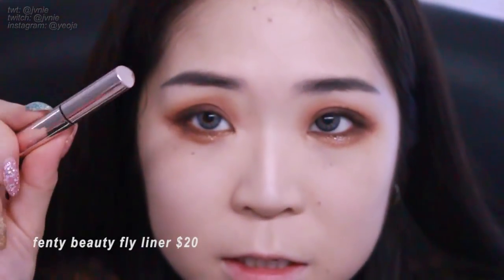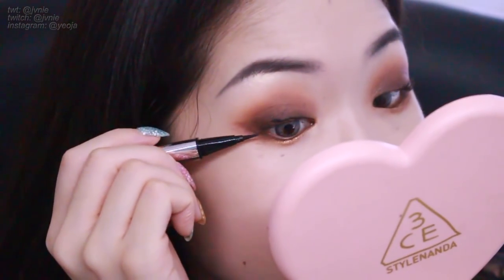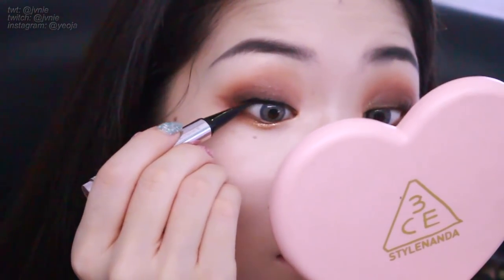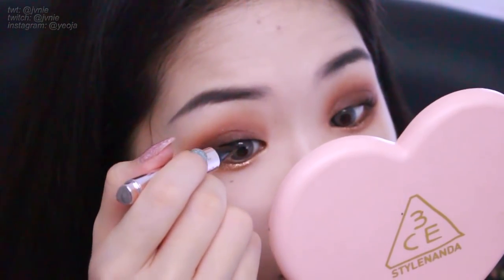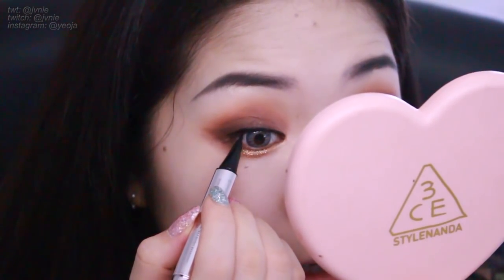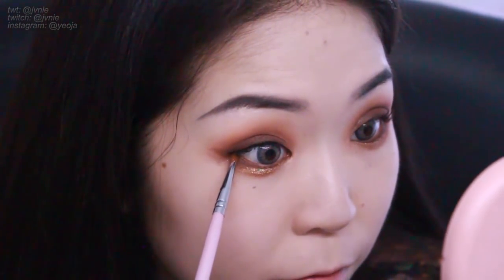I'm going to use the Fenty Fly Liner — this is a little sample I got. If you spend like $25 on Sephora you can use a coupon to get a free mini Fly Liner, which is what I did. So basically keeping the line very thin and winging it out — she doesn't wing it out too far. Right where your top and bottom lash line meet, that's where it goes out, just out and a little bit upwards.